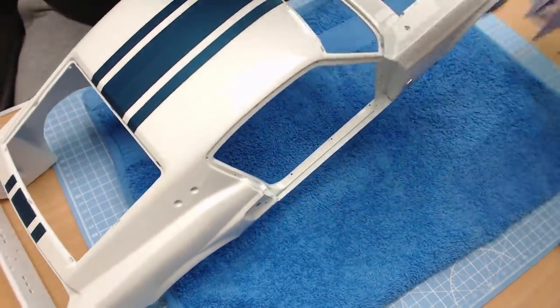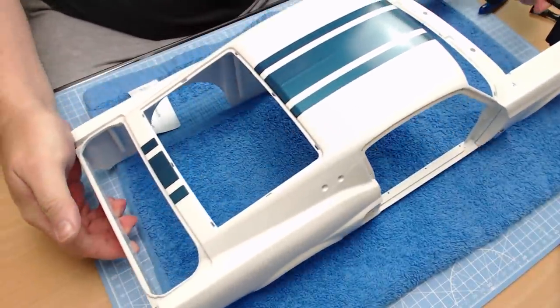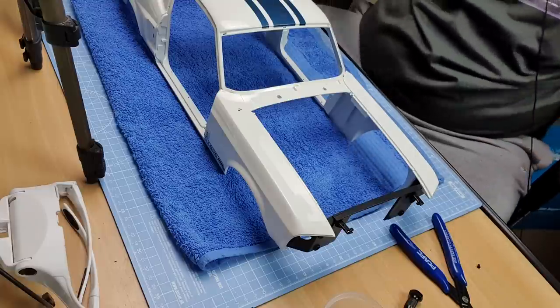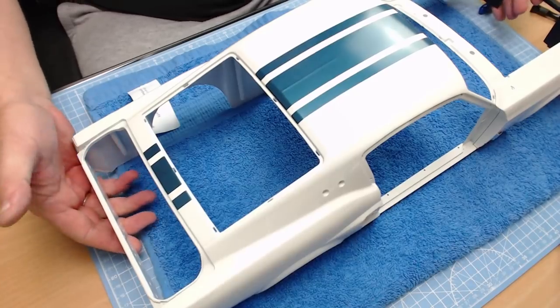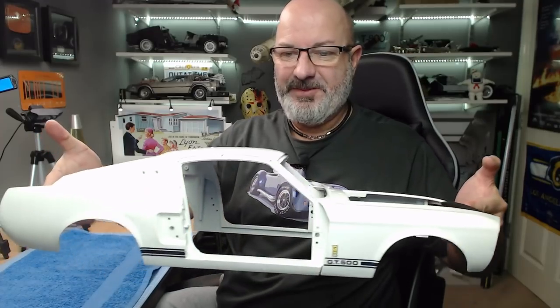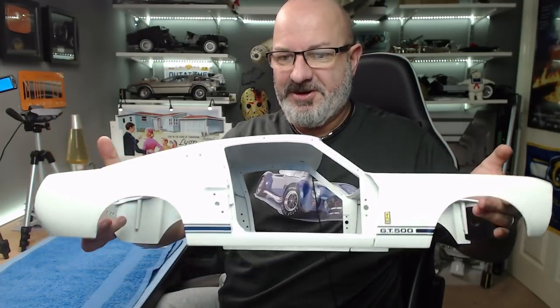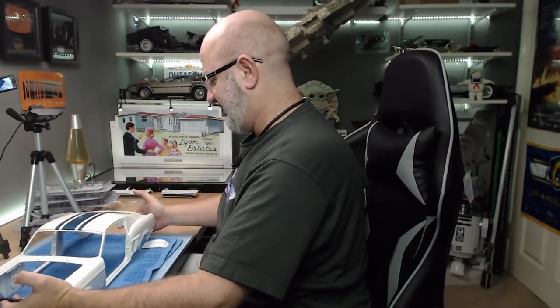There we go — that is the front attached. I mean, just looking at that the cameras can't actually show it properly, but it is massive and it looks absolutely brilliant. Look how flawless that paintwork is — it's really heavy, but that is all there is to do in that stage.